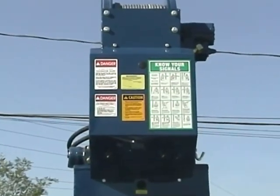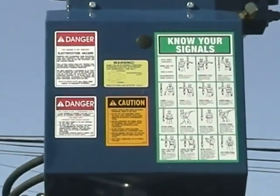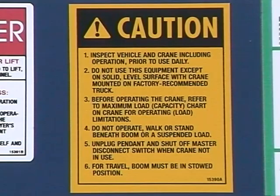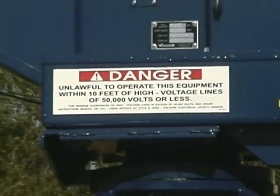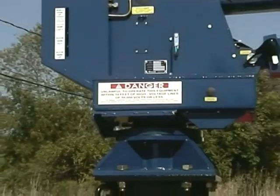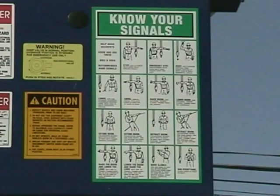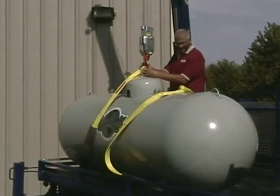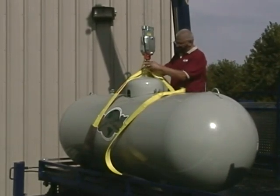All warning and instructional decals and placards installed on the crane by the manufacturer should be read and followed. Any decal that becomes worn, damaged, or missing should be promptly replaced. The operator must be familiar with all applicable local, state, and federal regulations, national safety standards, and job site rules. Operators setting up cranes and handling loads are expected to know and practice proper crane setup and safe rigging procedures.